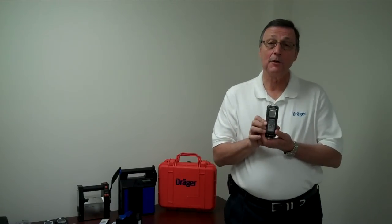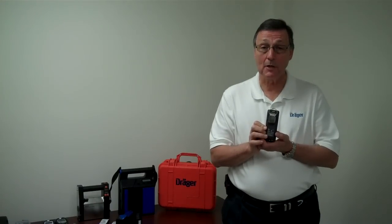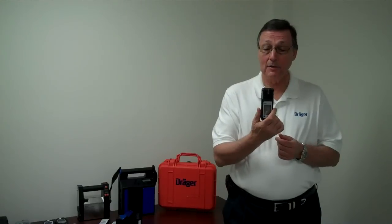The approvals on this intrinsically safe unit go all the way up to Class G, which covers combustible dusts. This unit is also watertight and can be submerged.